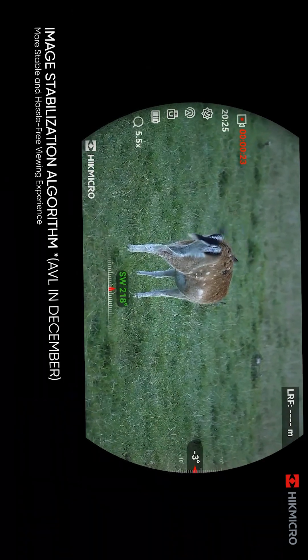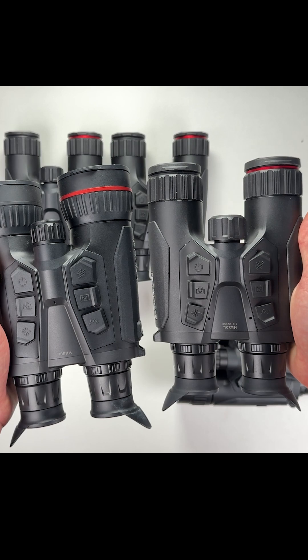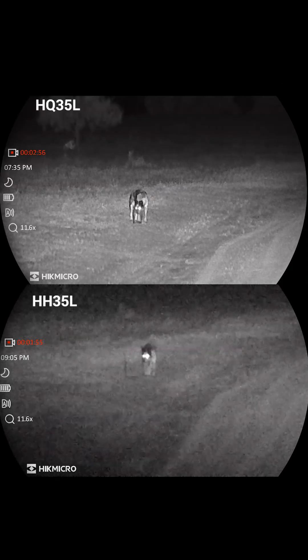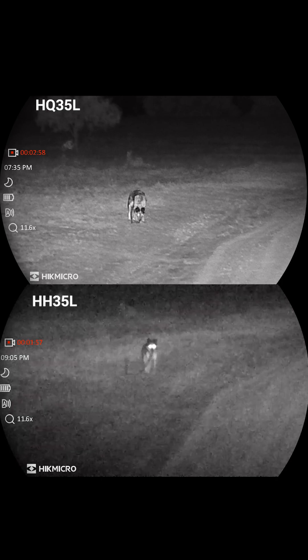Every Habrok has a built-in rangefinder to show you exactly how far things are, and an invisible IR that powers the night vision camera without giving away your position.